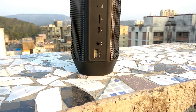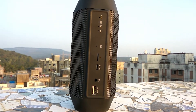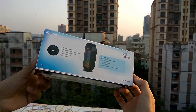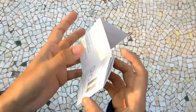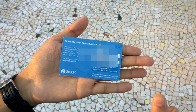We bought the speaker from Amazon for 2300 INR, or about Rs.37. In the box we get the main speaker unit itself along with a USB charging cable and a 3.5mm audio cable. The product also includes a user manual and a 1 year warranty card in case of any manufacturing defects. So let's get started with the specifications of the speaker.